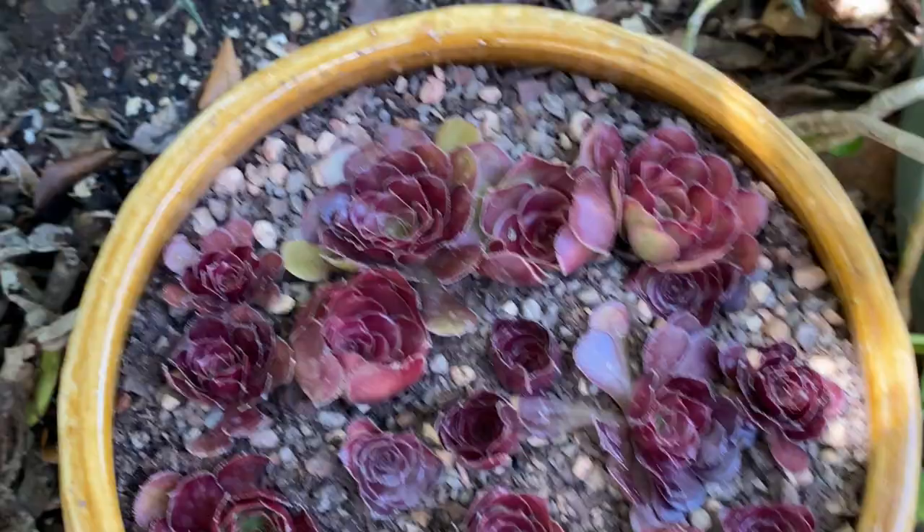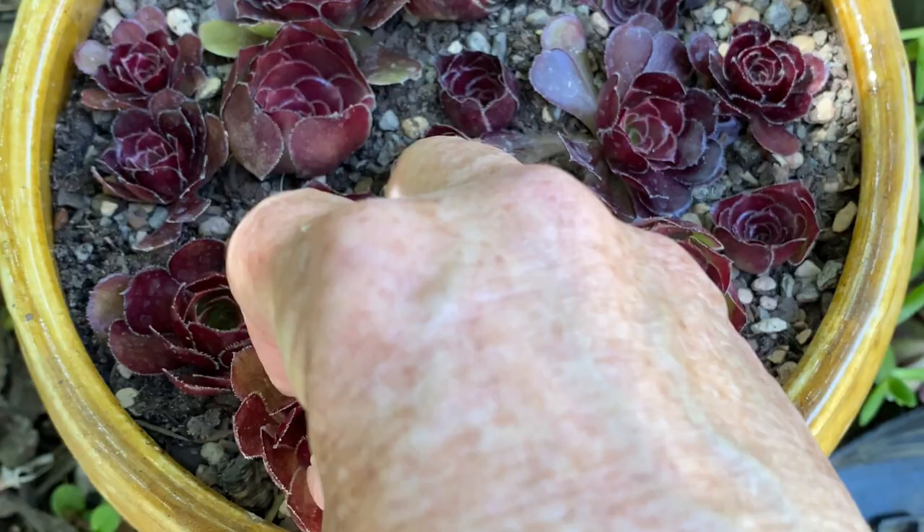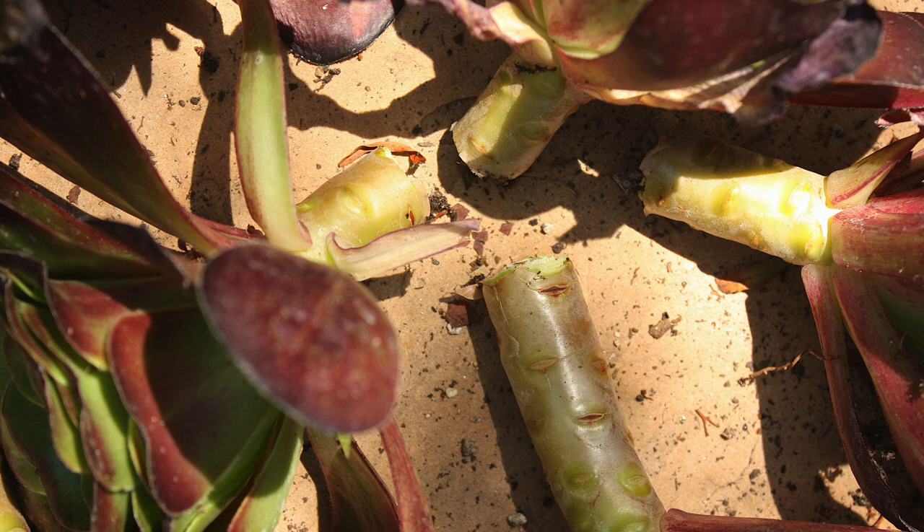Should you let the cut ends callus overnight before planting? I don't bother because I wait a week or more before I water them. Letting cut ends callus is more important if you live in a moist, humid climate where cuttings are at risk of fungus that can lead to rot.